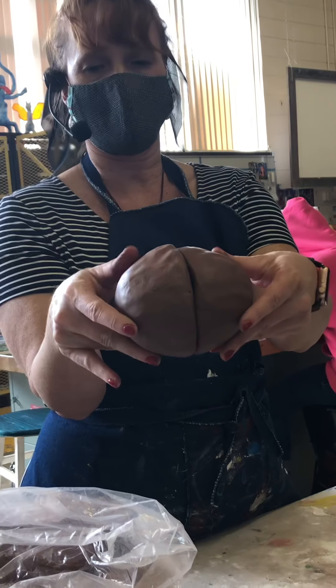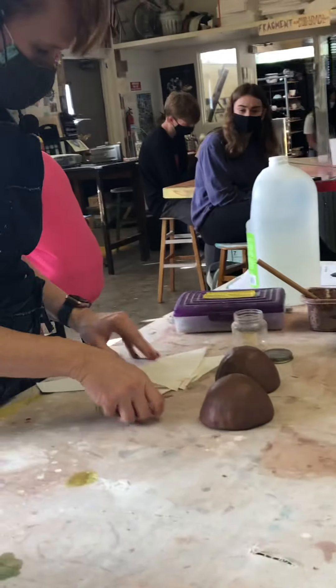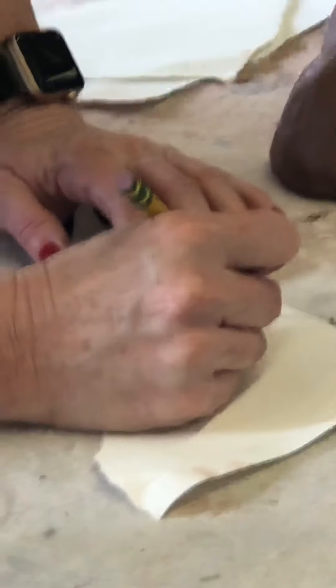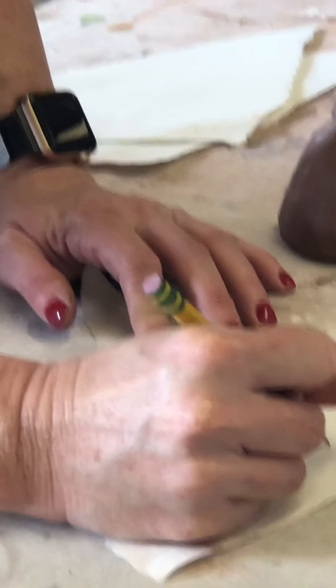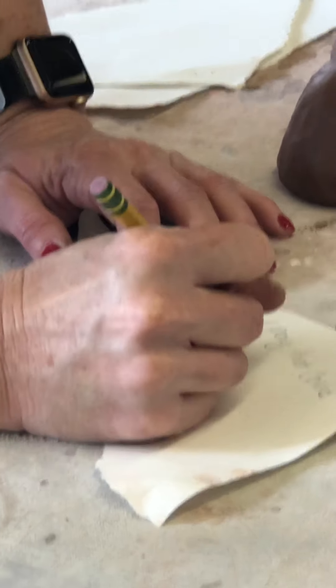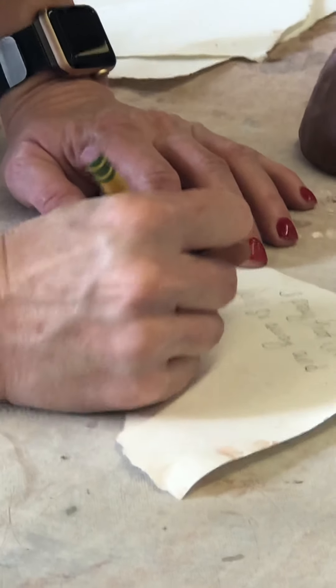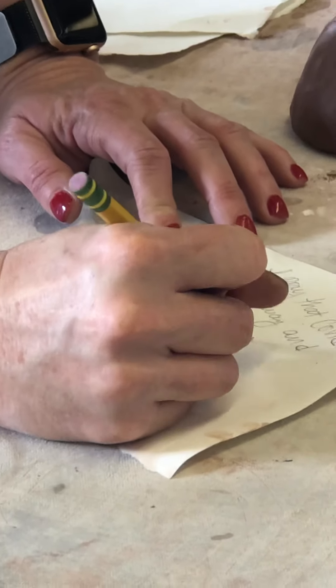These are pretty good — I know it looks bad right now, but it's going to work. So on my paper, I'm going to wish — I pray that COVID will go away and the vaccines work. Don't make people sick later.